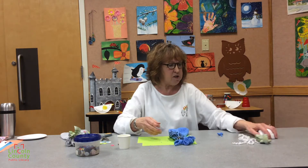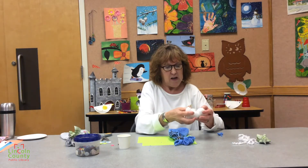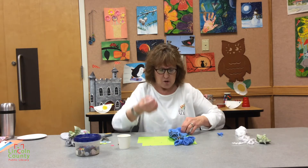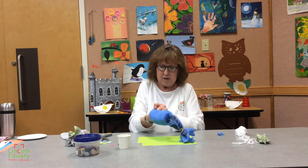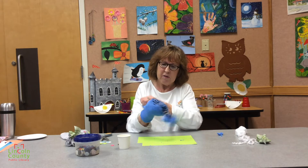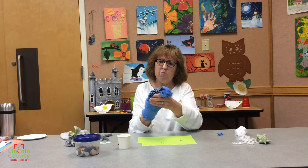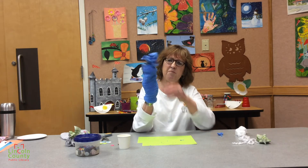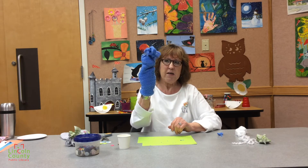The next thing you're going to do is take some cotton balls — maybe eight or so, just sort of a handful, almost like you're making a snowball. And you're going to put them in the sock. Push them right up to where the gather is with the rubber band. So there's kind of your puppet in the making.